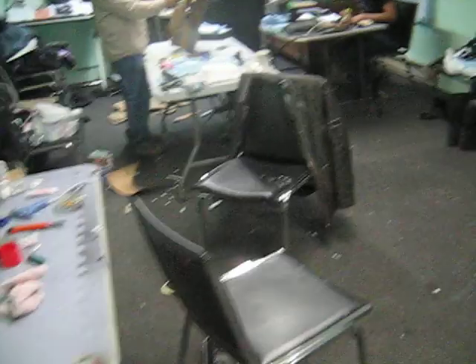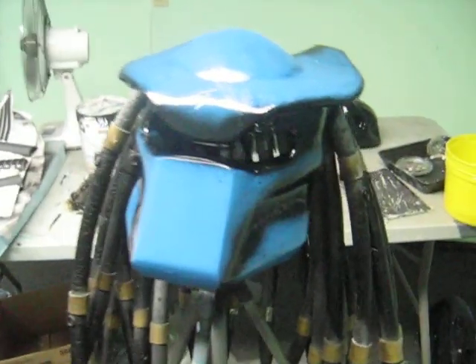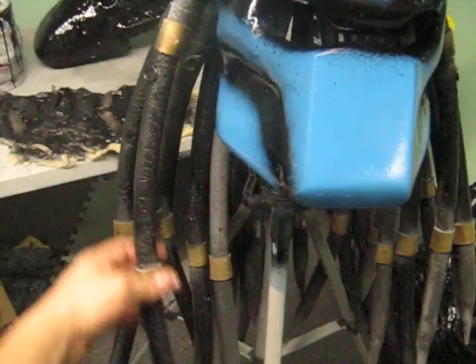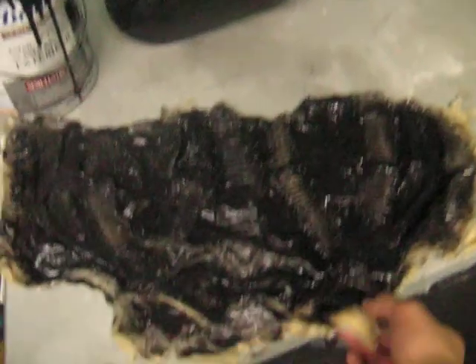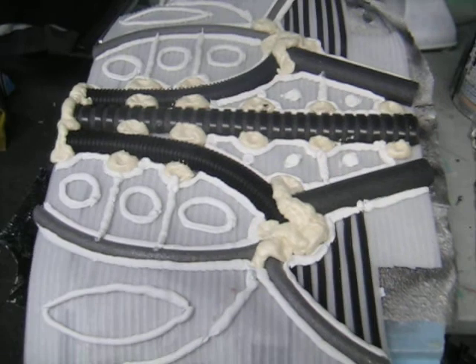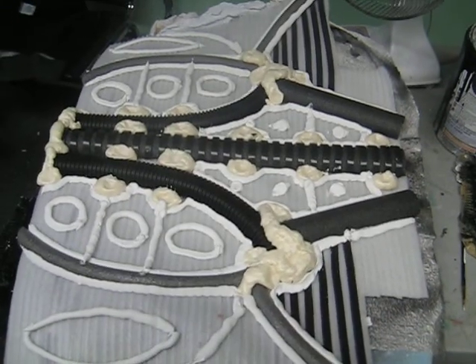This is part two of our creature shop, and this is some of the things we are getting done right now. This is the new modified Predator helmet, blue this time. We still need to make some adjustments here and here and put on the visor. And this is our alien head. Some of the latex stuff we are using right now that is going to be under construction.